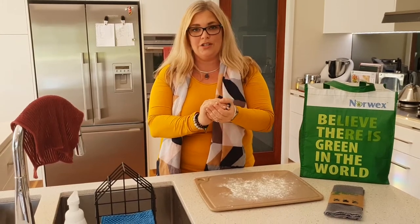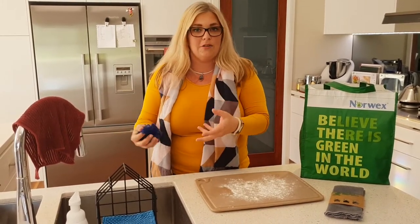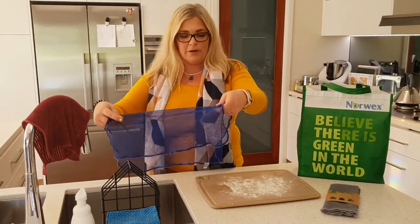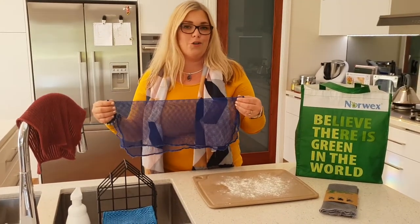They are fantastic when doing your dishes instead of using a microfiber. They're also great instead of using a scrub. You might be able to replace all of these throwaway products that you would use from the supermarket and save a whole lot of money by using Norwegg's in your kitchen.